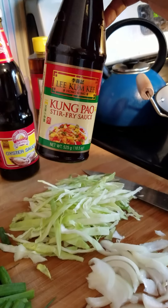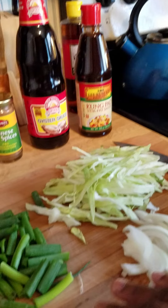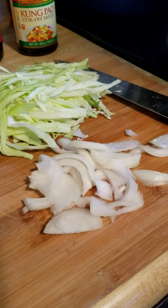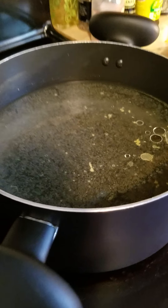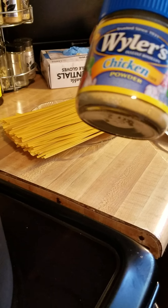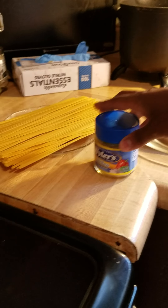Now this stir fry sauce is a spicy one — I'm pretty sure they have some that aren't spicy. I have my green onions cut up, and I shredded up a little cabbage as well as some white onion. I already got my pot on for the lo mein. All I added to the water was a half a teaspoon of chicken powder for a little flavor, and a teaspoon of oil.